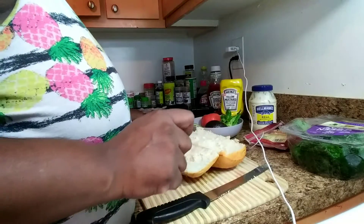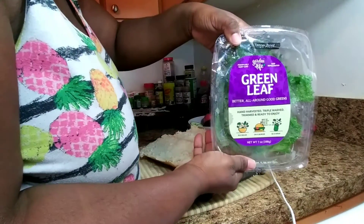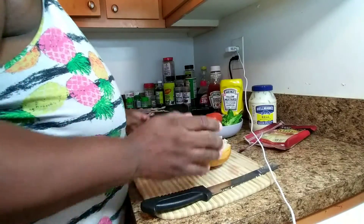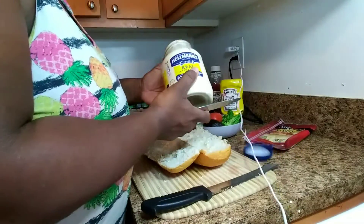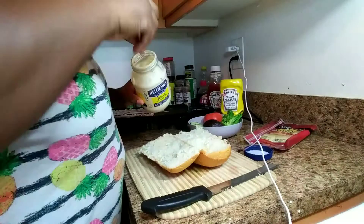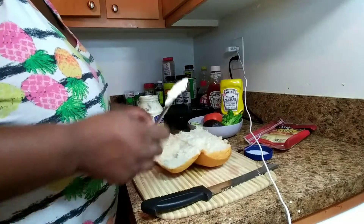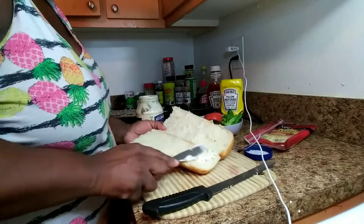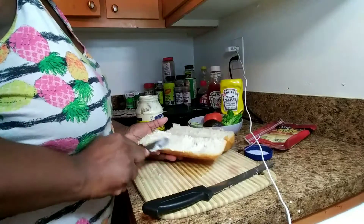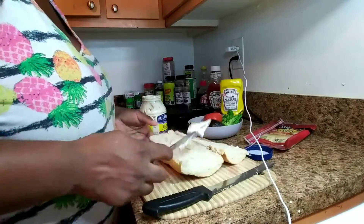I'm gonna take you through the steps of how to do this and make my yummy sub. The lettuce I'm using is the green leaf lettuce. The first thing I do is open up my mayo — I don't really like a lot of mayo, so I just get about that much and put it on my bread, then get about the same amount and add it on the other side.